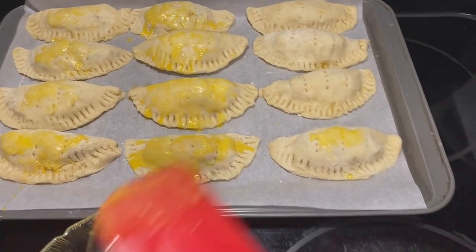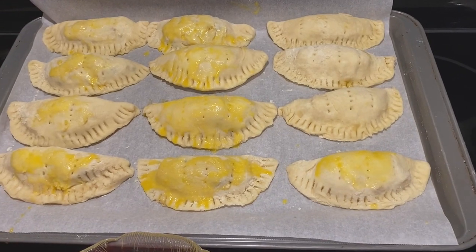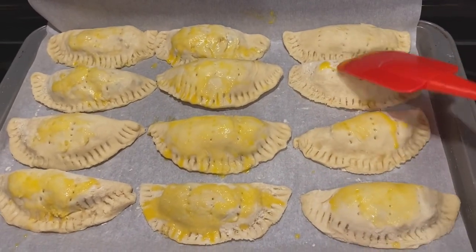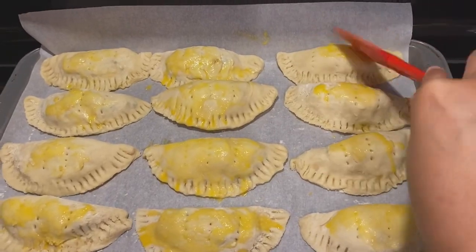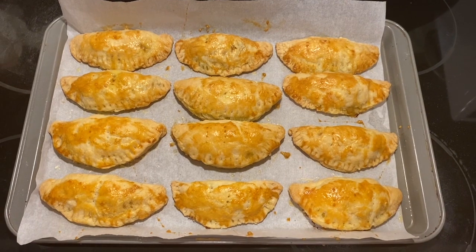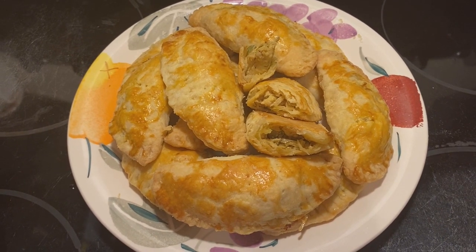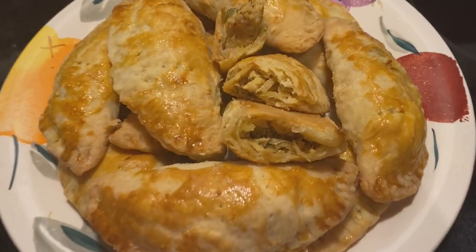Now we're going to brush the patties with an egg wash — just whisk one egg and brush it over the patties. You can use either a brush or a spatula. Bake the patties at 350 degrees Fahrenheit for 40 to 50 minutes, or until they are nice and golden brown on top. Let the patties cool for about 15 minutes before serving. Here are our chicken patties — beautiful gold color, and you can see the chicken filling as well. Super good!